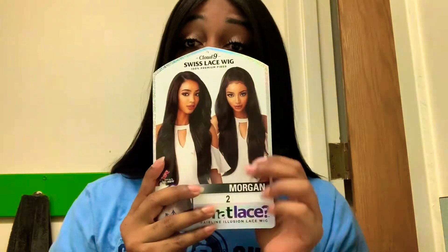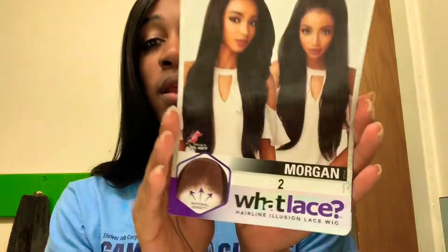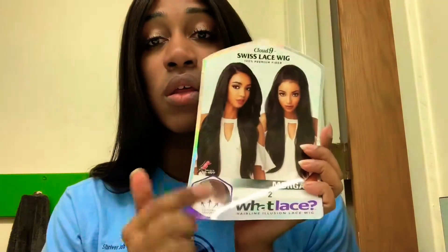This is the stock card right here. This is the girl — she's pretty, she's beautiful — so let's get to see Morgan in the color 2. This hair was shipped to me from Hair So Fly. I'm going to put all the information down below. Now let's get into it.